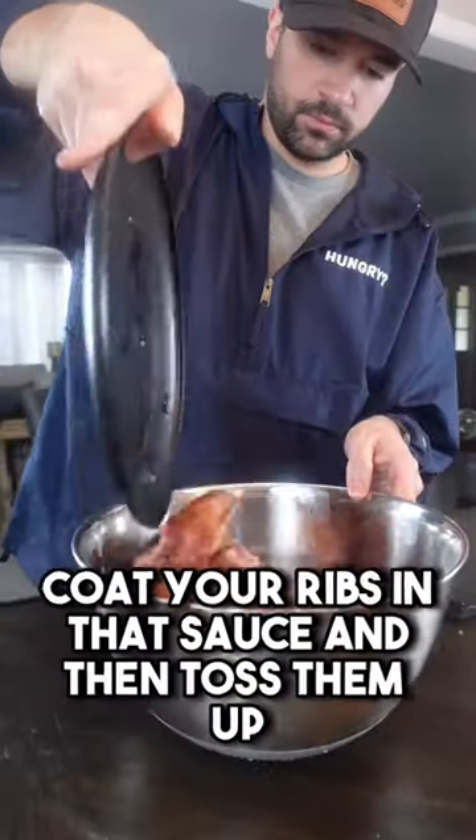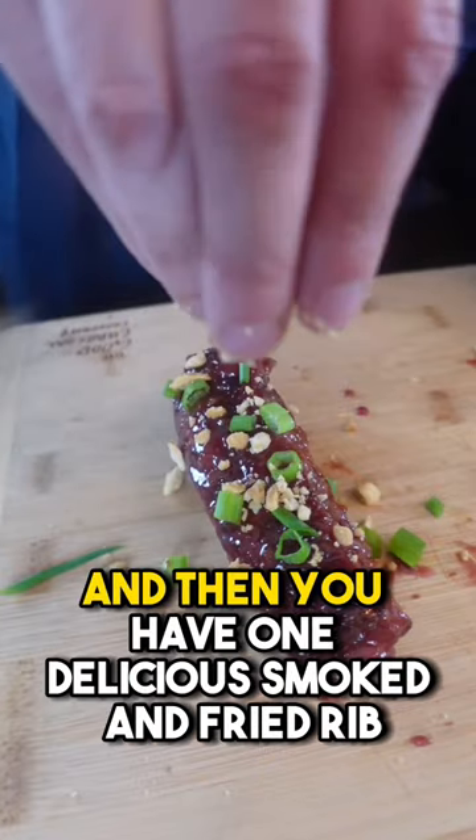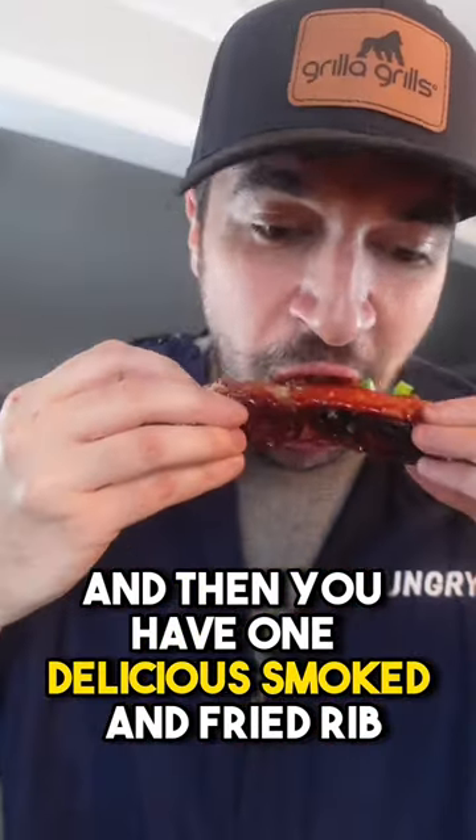I did say they're going to be crispy, right? Put your ribs in that sauce and toss them up. Finish with some scallions and crushed peanuts, and then you have one delicious smoked and fried rib.